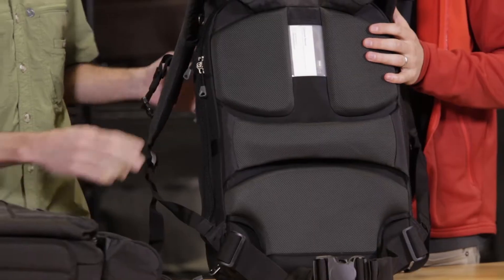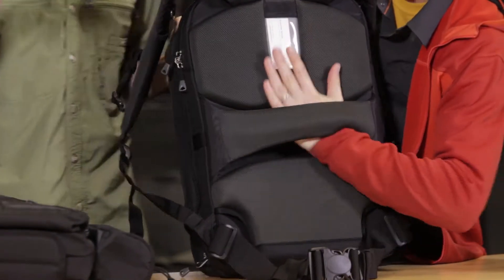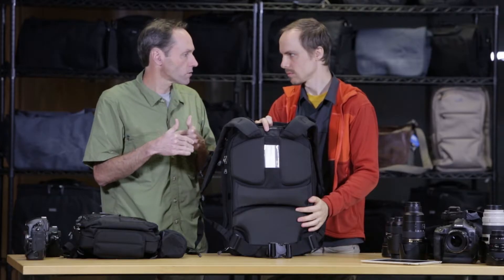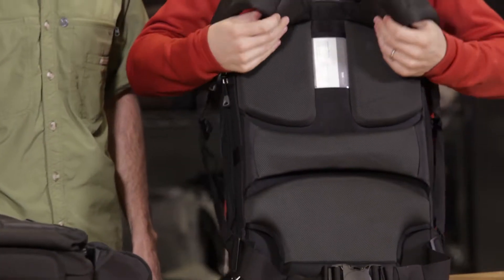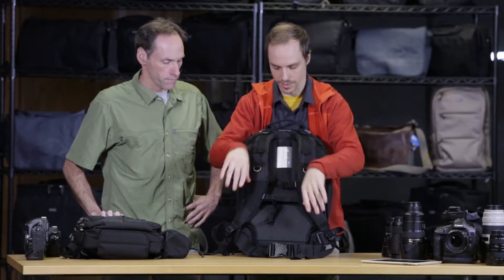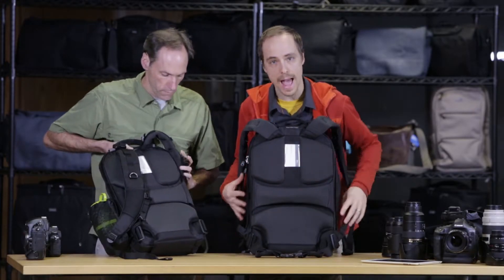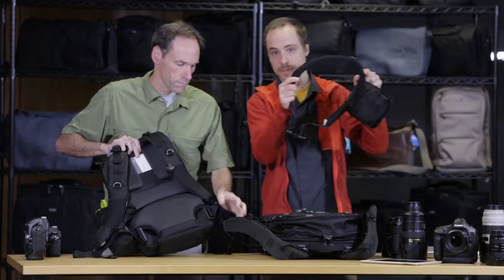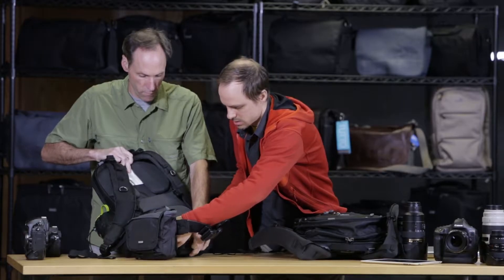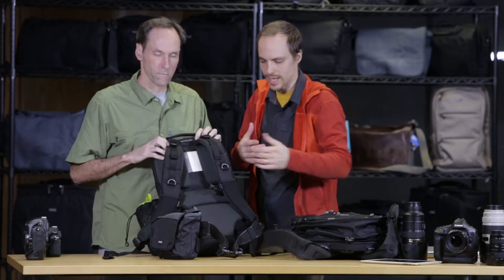On the back, another great feature has to do with this horizontal band. It looks normal, but it's connected with hook and loop. The purpose of this is that you can put it onto the handle of a roller, so when you're traveling through the airport or around town, you can take that weight off your back and put it onto the roller. It also has a very comfortable harness — one of the most comfortable in the industry, people say — from our ShapeShifter and Streetwalker series. It also has a simple webbing waist belt, great for traveling since it doesn't get in the way.